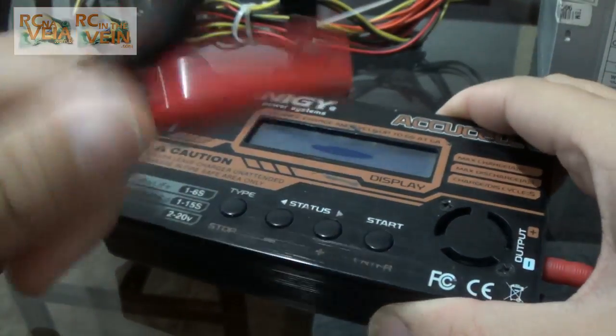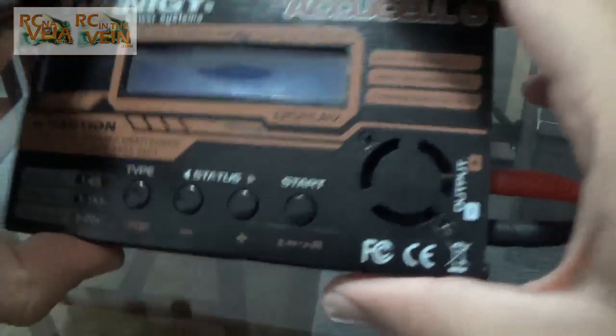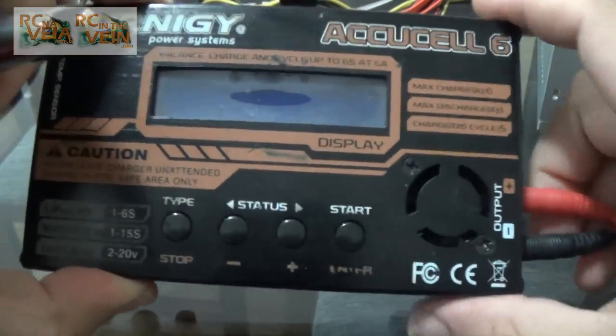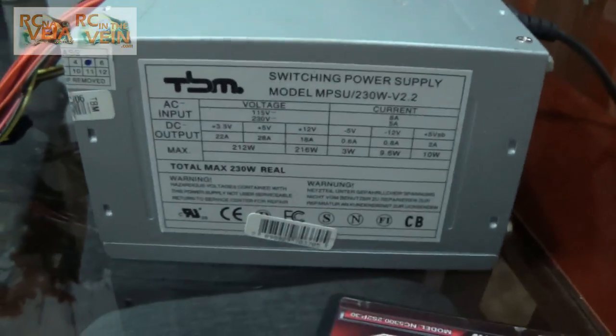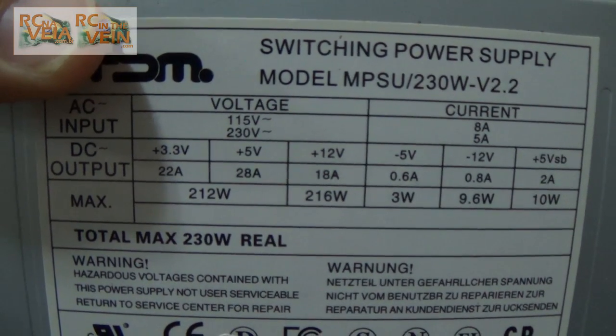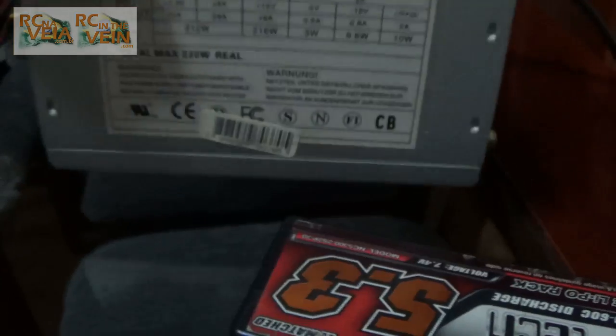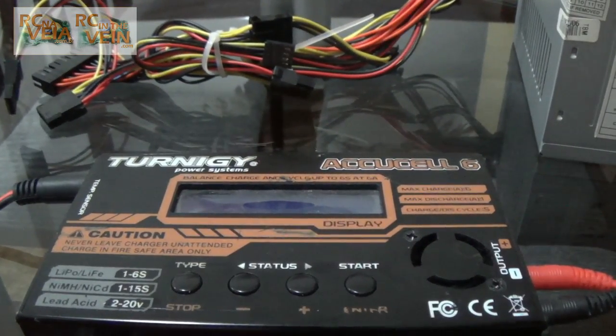So as you can see, this came with this cable. What I like to use is an old computer power supply. As you can see it's very safe — it's 18 ampere at 12 volts, so you can use it without any restriction, and it's very simple to use.